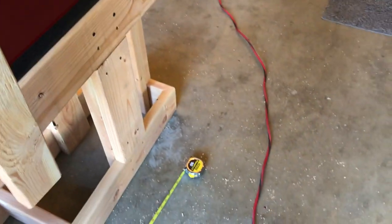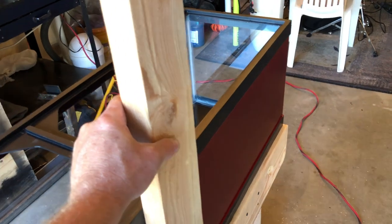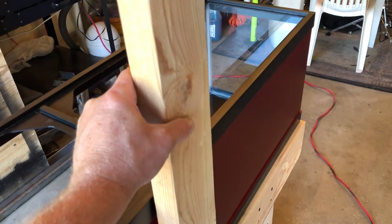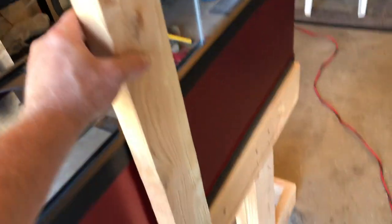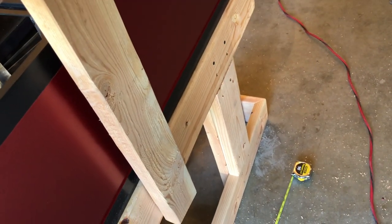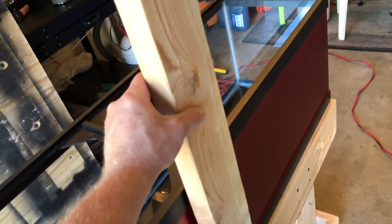Here's the back of the tank — I'm gonna screw in this two-by-four, cut it, and then it's gonna go over and hold the light over the tank. I think I'm gonna put a hinge on it so I can flip it back. I gotta be careful because I kinda need to leave the tank on here so I can figure out the height of it.